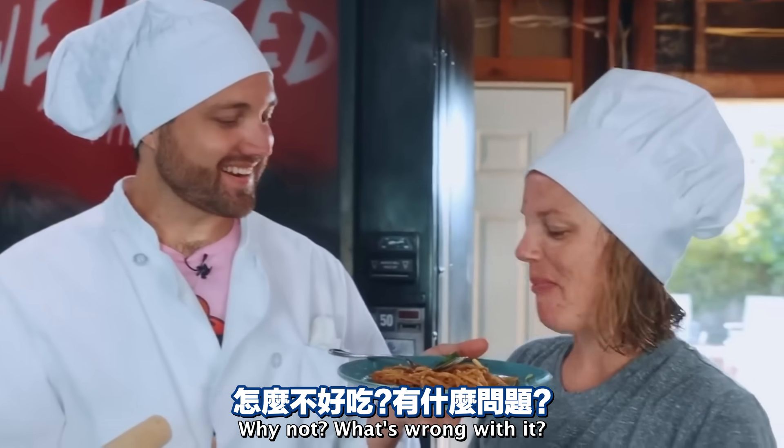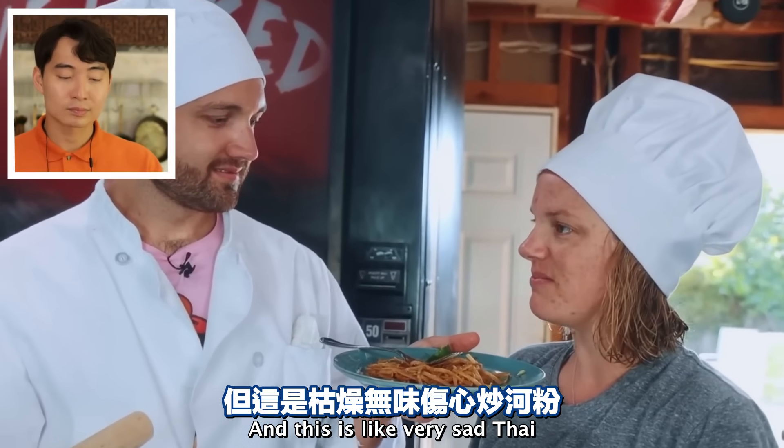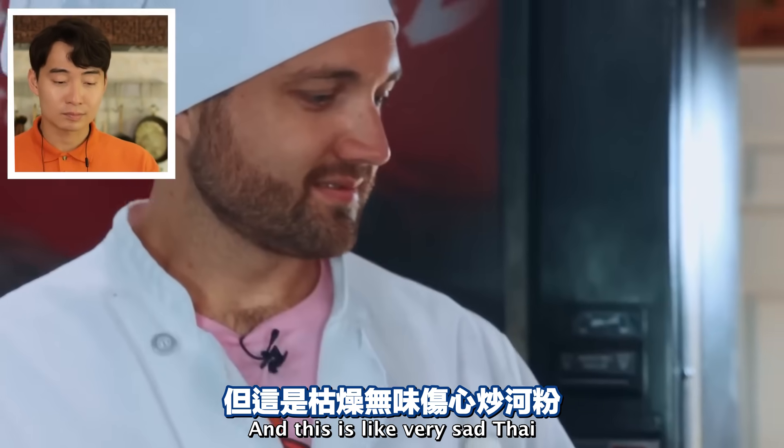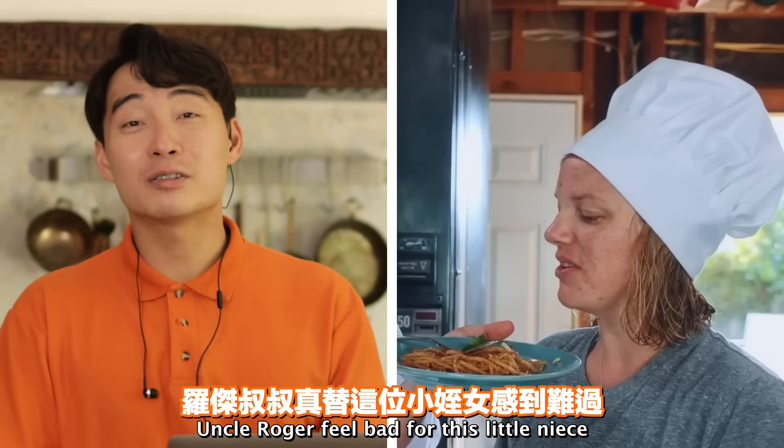'Take your dinner with you.' 'No, I will be cooking dinner.' Good. 'I thought I was actually not going to have to cook.'